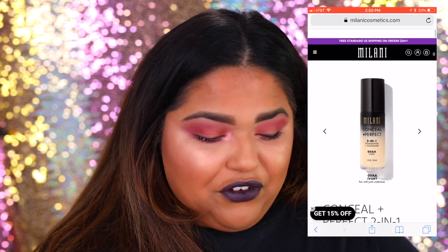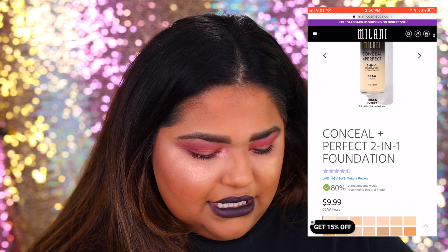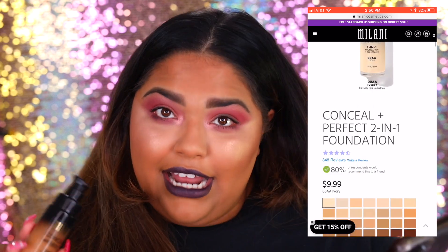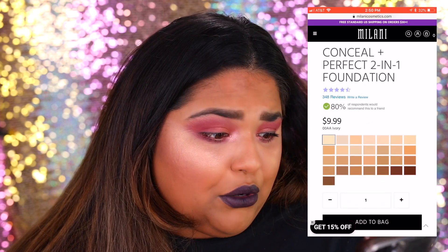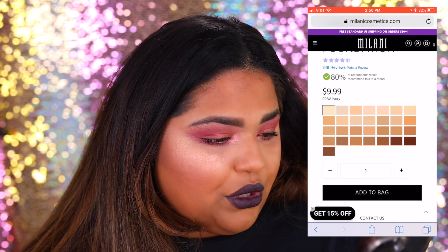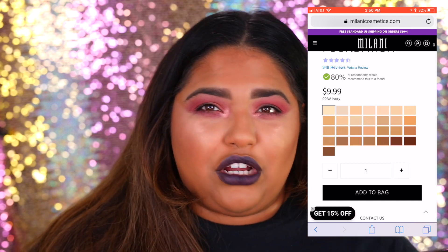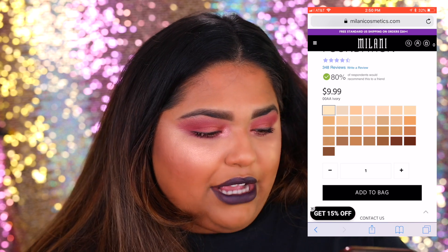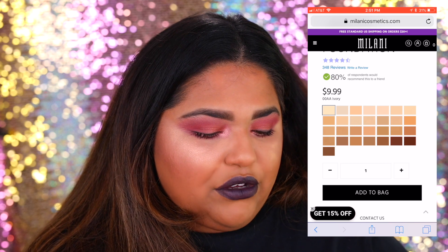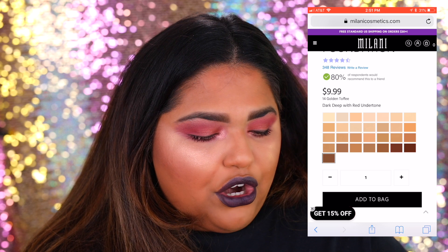I'm always going to have the screen up for you guys and we're going to explore this Milani Foundation. So this is Milani Conceal and Perfect. It is $9.99, which is really great. It has a really good review — a lot of people really like it. The shade range looks really good. There's about 29 shades, which is not bad for a drugstore foundation. It starts with ivory and ends with dark deep with red undertones, then espresso and cocoa — so there's about four darker shades.